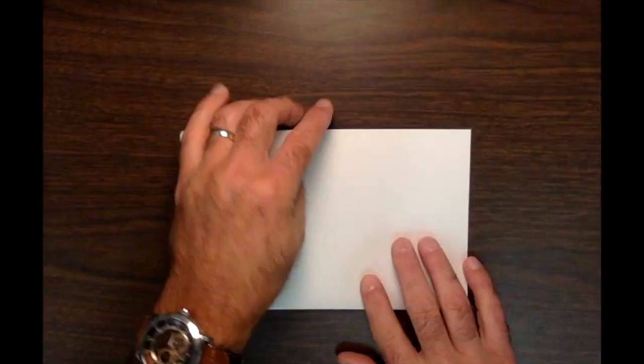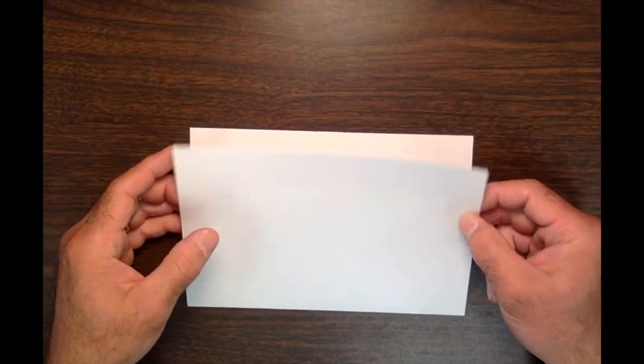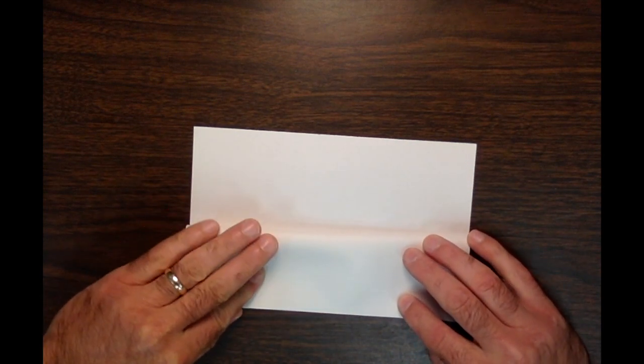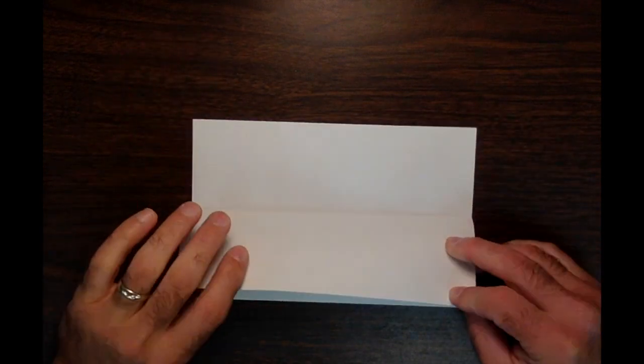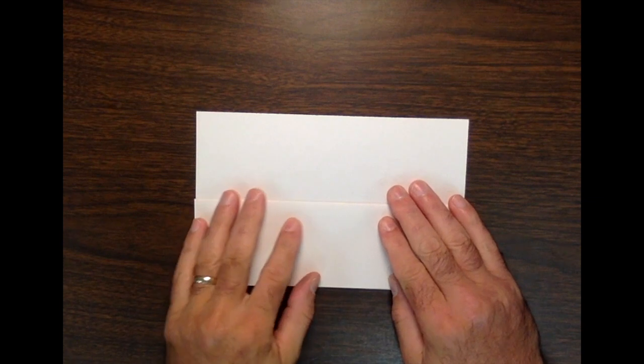Now turn it horizontal so it looks like a horizontal rectangle. If you have the open end at the top — meaning you can open it like a book — we're going to take the top half of the paper and fold it back, taking the top edge and touching it to the bottom crease. Give it a good crease. So we fold in half, then take the top layer and touch the top to the bottom crease.